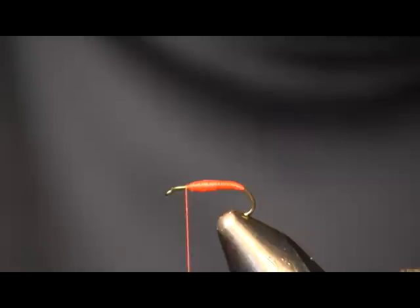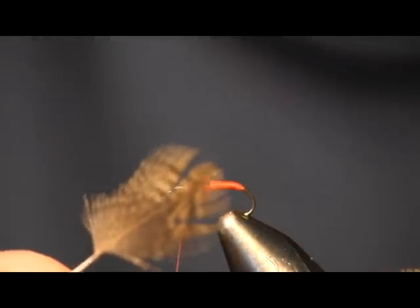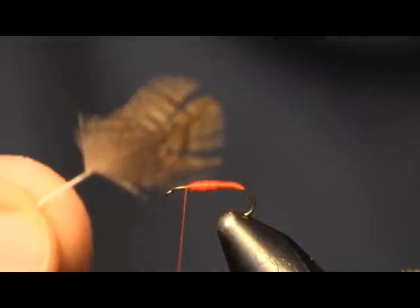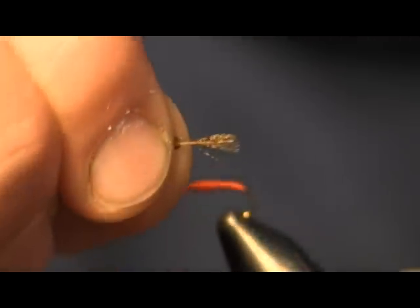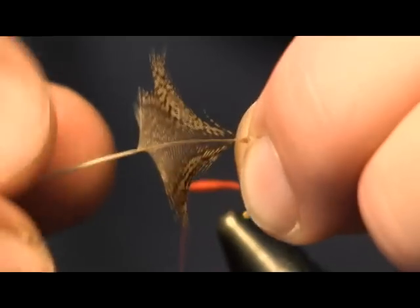That's the body on it — it's that simple. The next thing we're going to do is take a partridge feather. Just take this off your partridge skin, or if you get a bag of mixed partridge feathers. You're just going to take that out and pull back the fibers so you just get a couple on the end, sticking out. Pull the rest back — just like that.